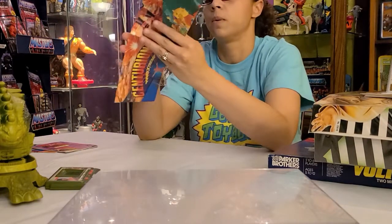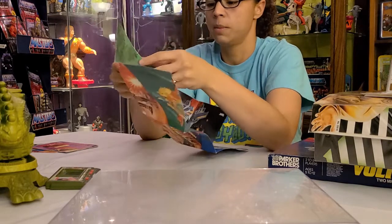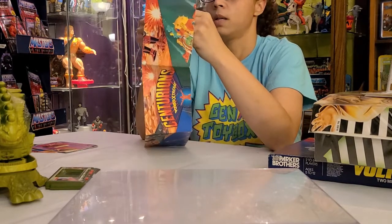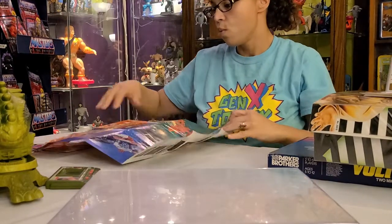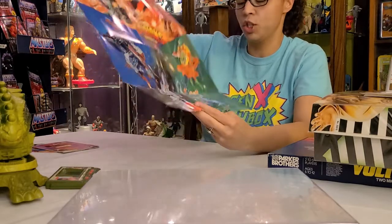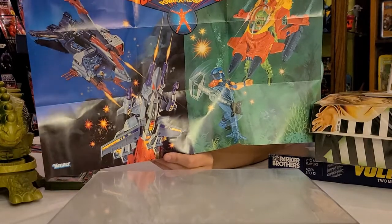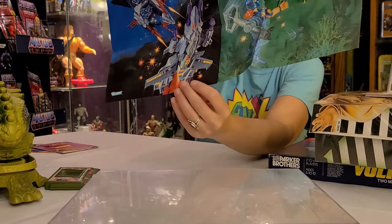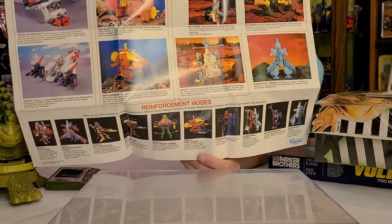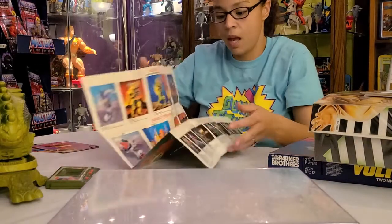Oh, this is quite impressive — he got a Centurions poster. I didn't see this before; he was hiding it. I'm going to be super gentle with this. Look how pretty it is — Power Extreme! Yeah, I did it. These are really cool guys; Hacker's probably my favorite — he's pretty cool looking. This is a really nice poster that's definitely going to get framed and put in the toy room downstairs.